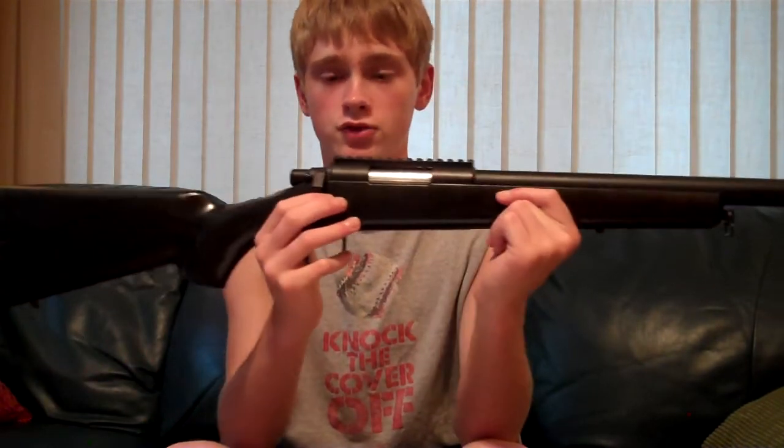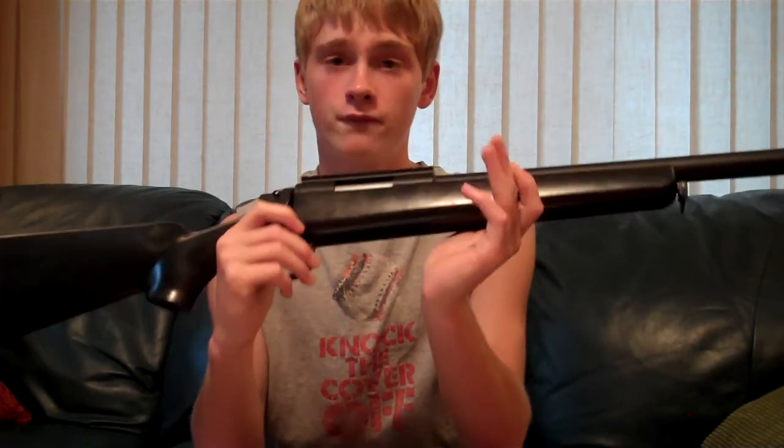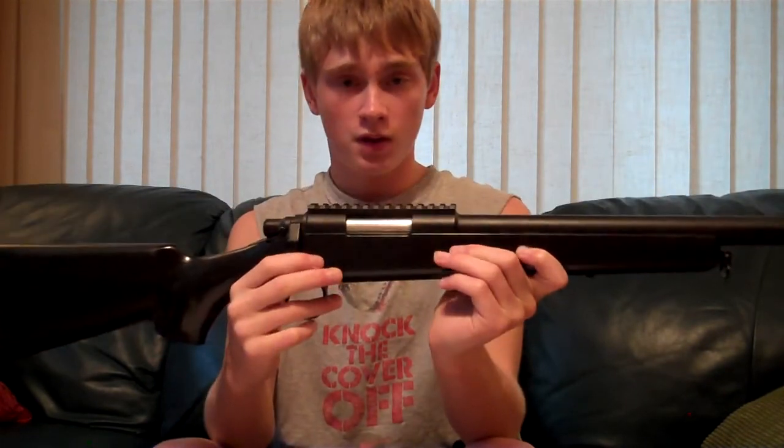So yeah guys, I think that pretty much wraps it up. Thanks for watching, hope you liked the video. Remember to like, comment, rate, and subscribe. This is the review of the AGM VSR-10 Airsoft Spring Sniper Rifle. This is Paul coming to you from Overkill Airsoft — I'll catch you guys next time.